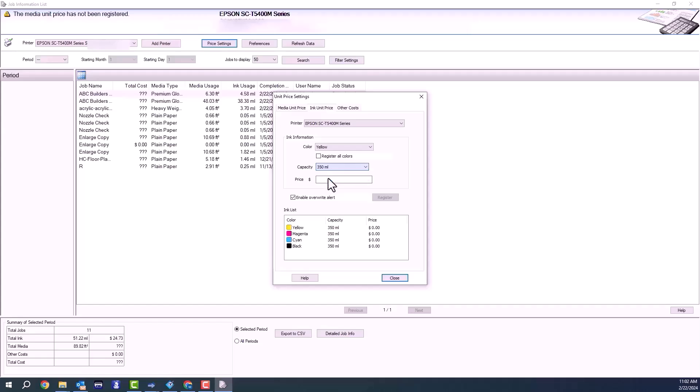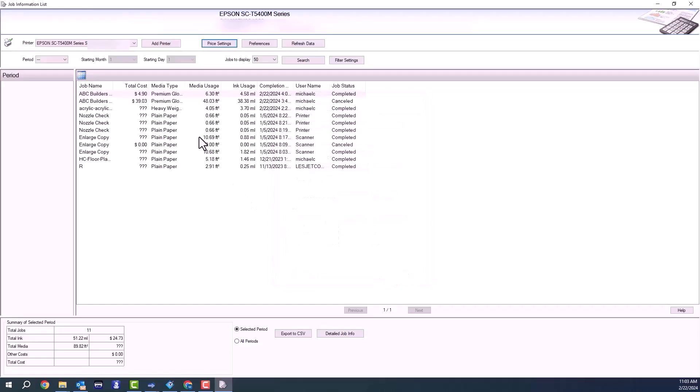Now I'm going to go to ink and change the ink capacity to 350, because that's what I'm using. I'm going to plug in my ink price from my invoice, then hit register all colors, and that's going to fill out all the pricing the same for each ink. Hit register and then hit close.